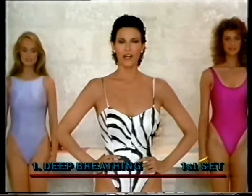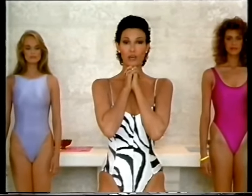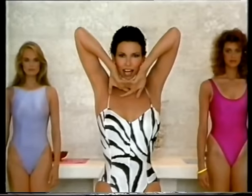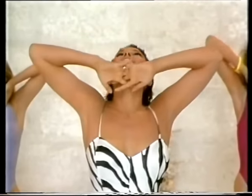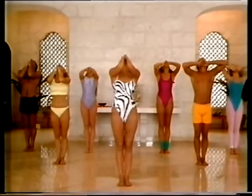Stand straight, feet together, bottom tucked under, stomach in. Now you'll put your hands under your chin, fingers interlocked. I'm going to demonstrate. First you inhale to six counts. Feel the air vibrate off the back of the throat, and then exhale and whisper the word 'ah.' Got it? Okay, let's begin. And one, two, three, four, five, six. Exhale. On the inhale, air will automatically come through your nose, so do concentrate especially on making it vibrate off the back of the throat.